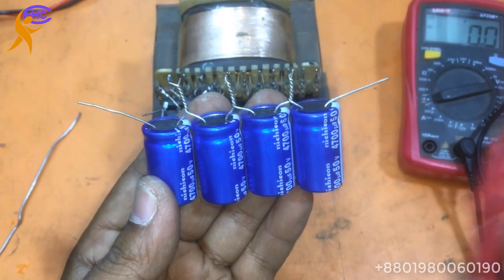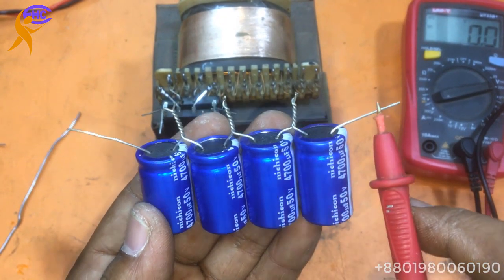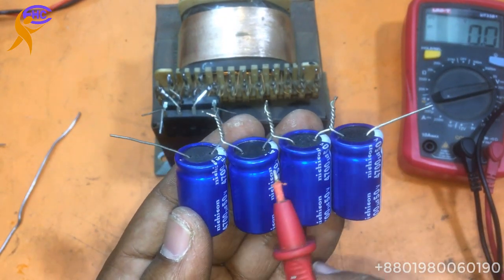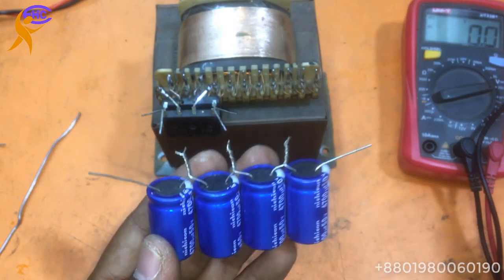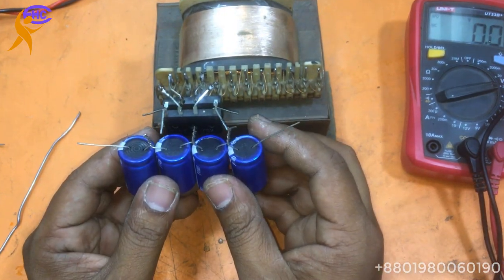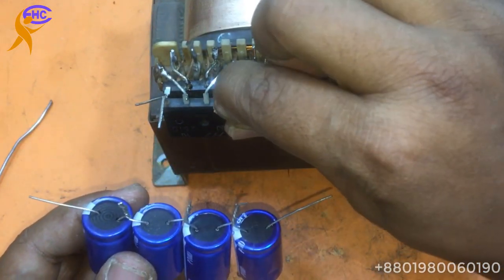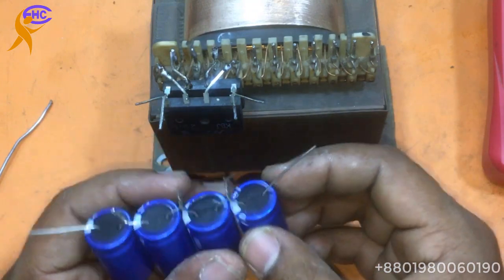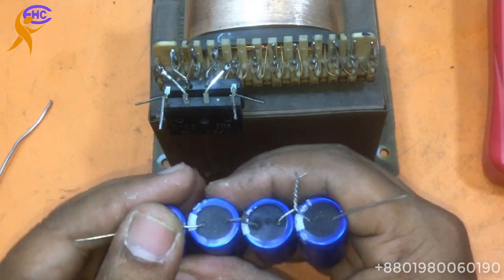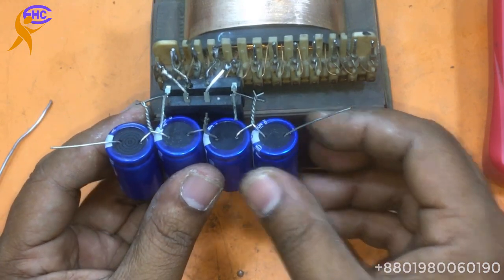Look — this one is the ground, this one is ground, negative low voltage, negative high voltage, then ground, positive low voltage, positive high voltage. This side is negative. This one is the high, that's the low — so low will go there, the voltage will go there.